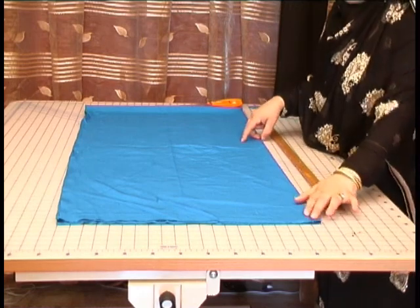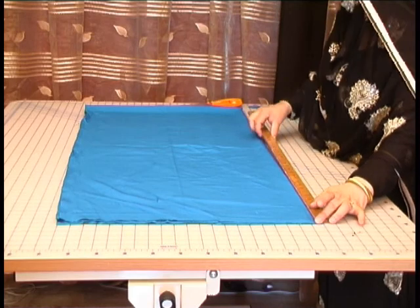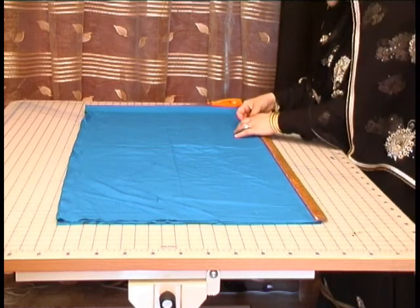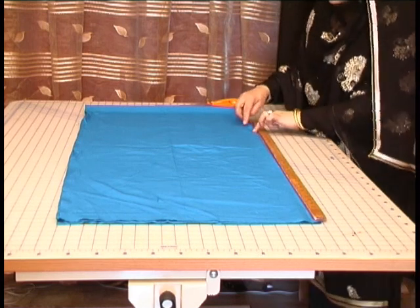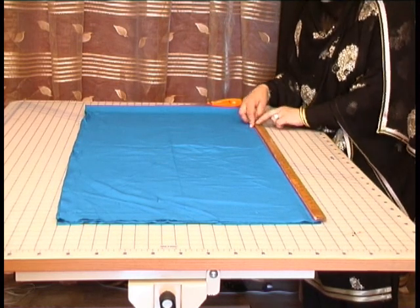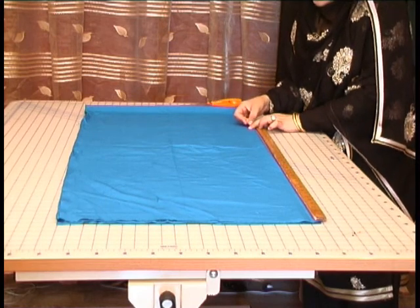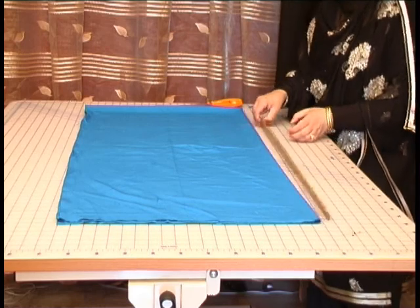Fold the fabric over and measure from this point upwards to 34 inches. Then we're going to incorporate the fabric for the turning point onto this. Add another two inches on for the turning, making it 36 inches in total.